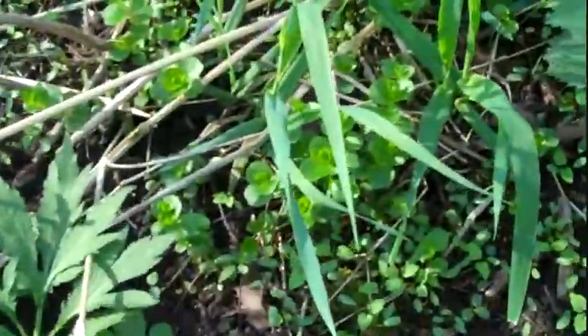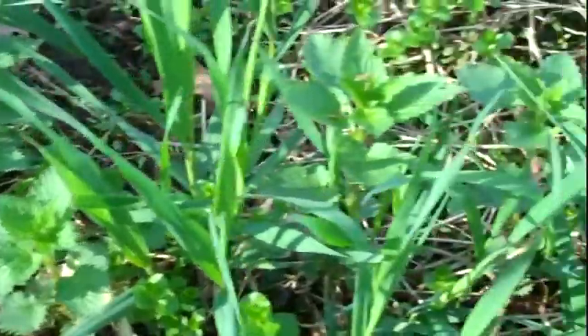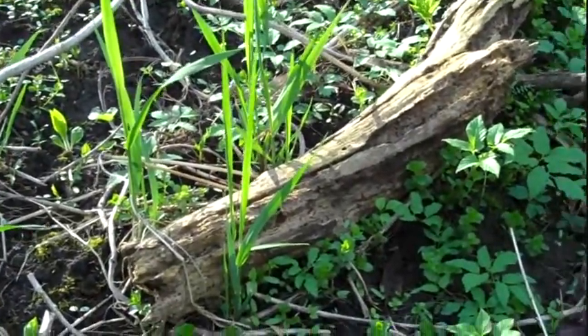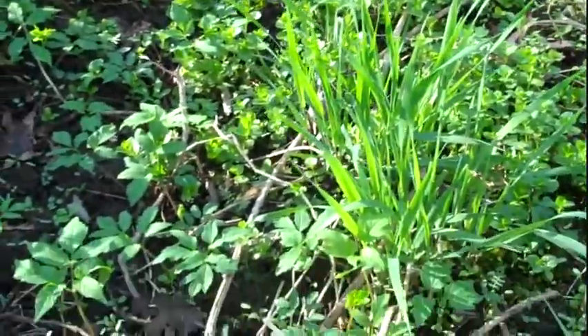Looking for some things to eat. This here is ragweed, and I see a lot of weeds growing. Nothing really good to eat around here yet. If you look around, you might find some swamp violets — you can eat the swamp violet leaves. I think they taste pretty good. I don't see them.